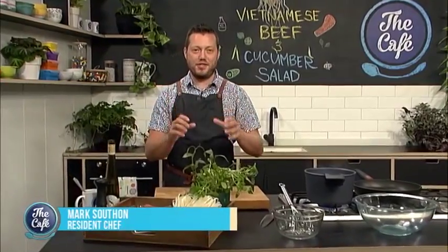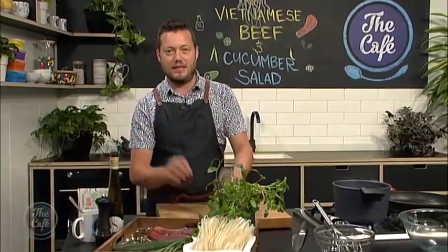Chef Mark, we never get embarrassed. What are you cooking this morning, my friend? Well, today it's summer. We've got a beautiful textured salad today — a Vietnamese beef and cucumber salad.